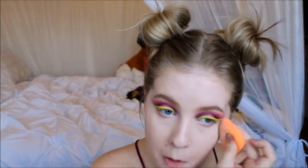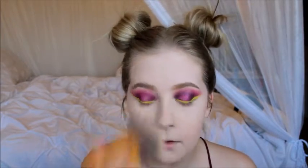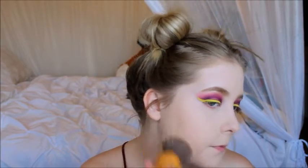I'm taking my Rimmel Stay Matte Powder. I'm going to take my beauty blender sponge and set my under eyes, then take my powder brush and set the rest of my face. I like a lot of powder so that everything blends well. I think I'm going to have to add some more eyeliner — it's still not completely opaque.